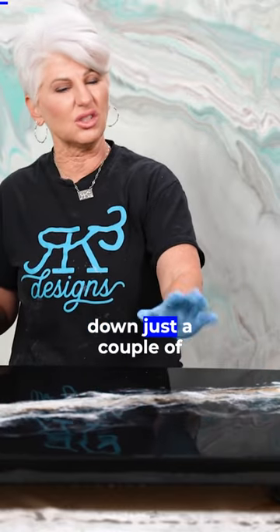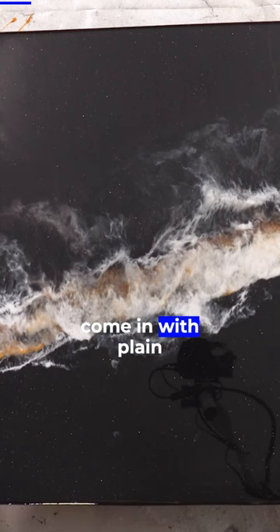I'll let this cool down just a couple of minutes. Put my hand over it. And now I'm going to come in with plain isopropyl alcohol and very high — we're going to very lightly mist it.